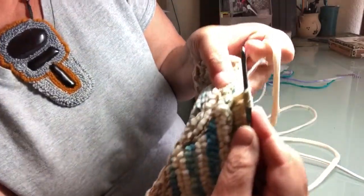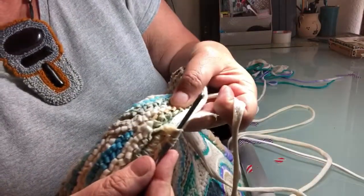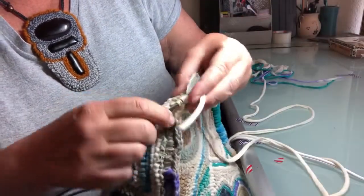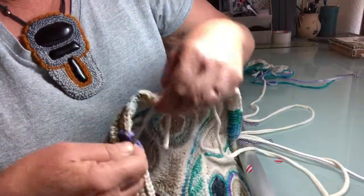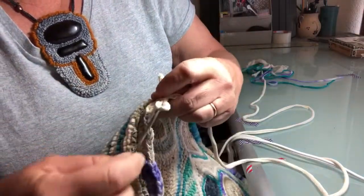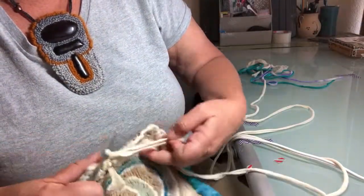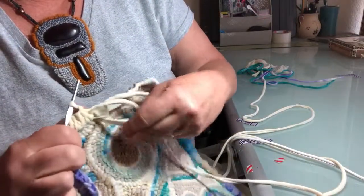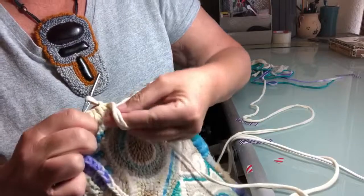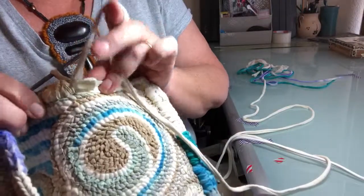I'm working from the front side — hope you can see that okay. To add another color I'm just going to pick up the loop and bring it through these two. What's kind of nice is that when you start you can really adjust everything. And then what I'm going to do is hide these tails on the back.